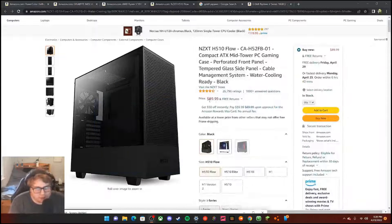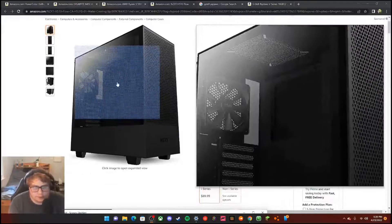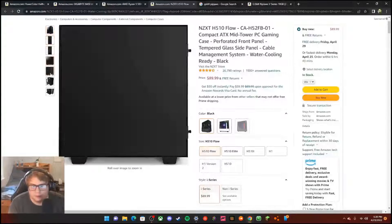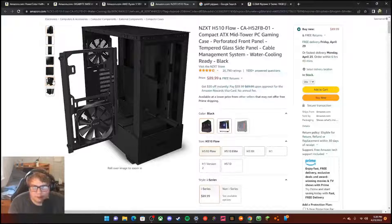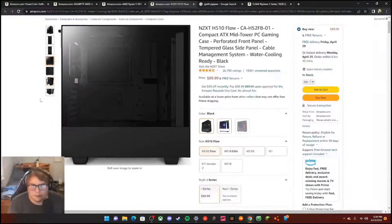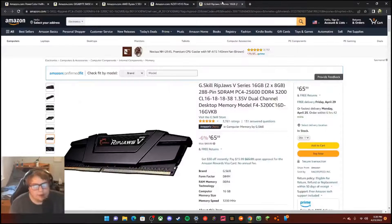The NZXT H510 Flow was $89, picked up at Micro Center. You can see it up close — I mean I really didn't build it myself, but it's a good quality case. It's metal, and for $89 that's not bad.